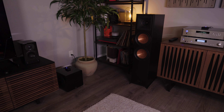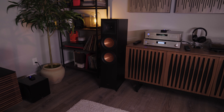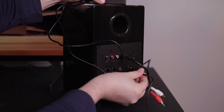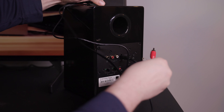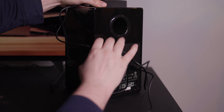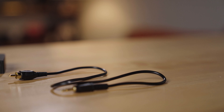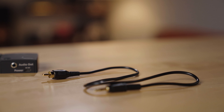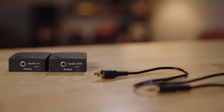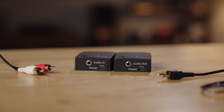It uses wireless technology at 2.4 GHz to send music across your room up to about a range of 65 feet, and it's not only able to send bass. You could also use it to send full range music from your source to a set of powered speakers in another part of your room. The frequency response on this is from 5Hz to 24kHz, so that's all of your music — full range wireless transmission at CD quality, or 16-bit 48K.